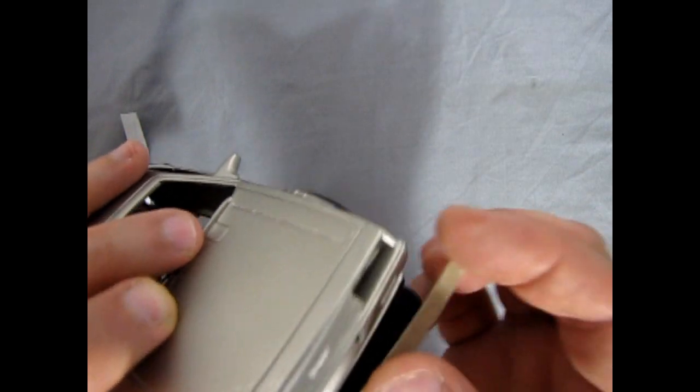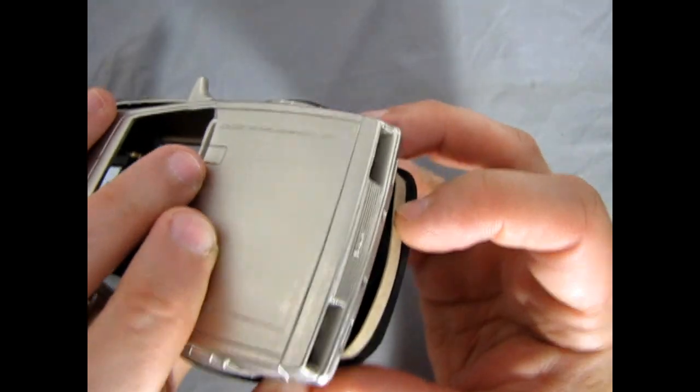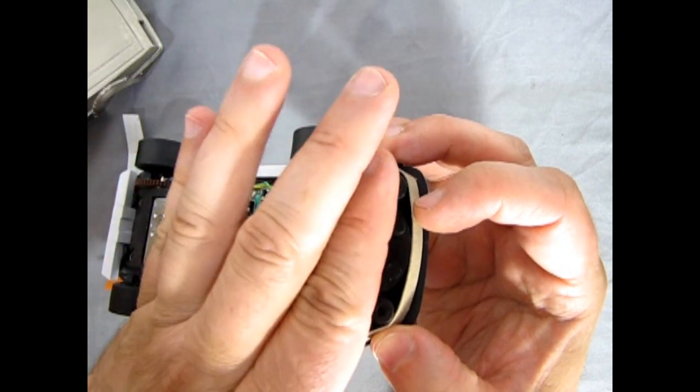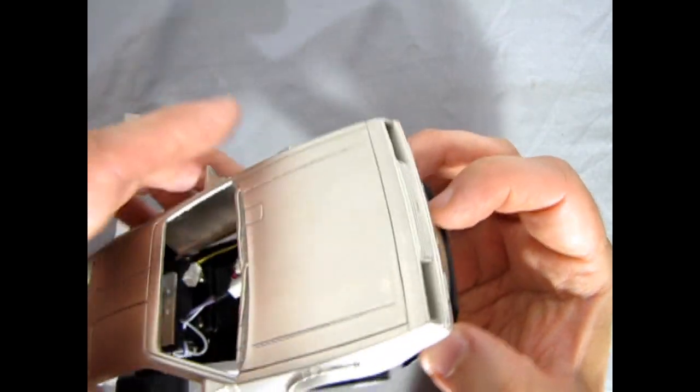The front one will wrap around and go underneath. There's going to be a little bit of a gap in between here and the front, so I'll make another piece that fits over the top this way and meets up with the front just to cover it all over.